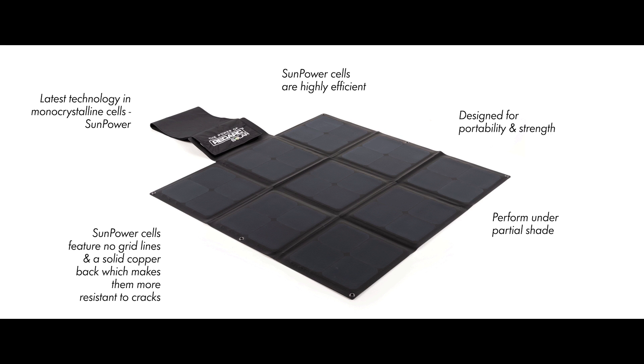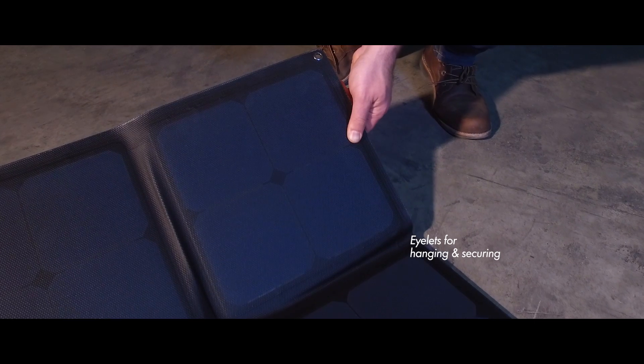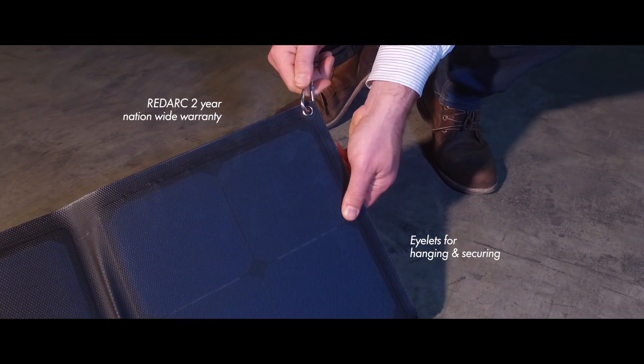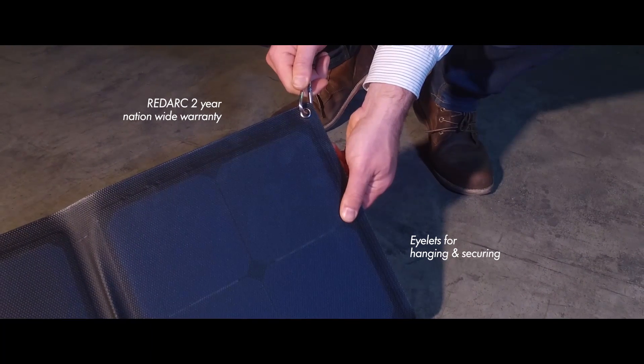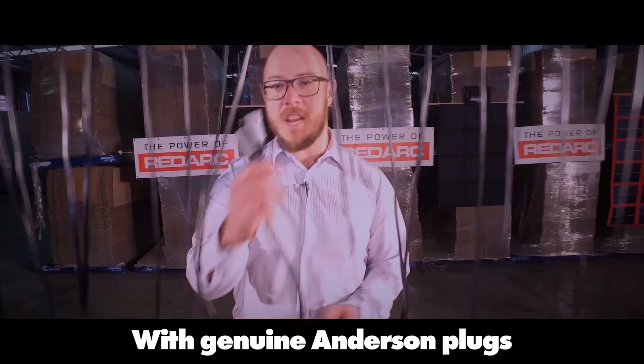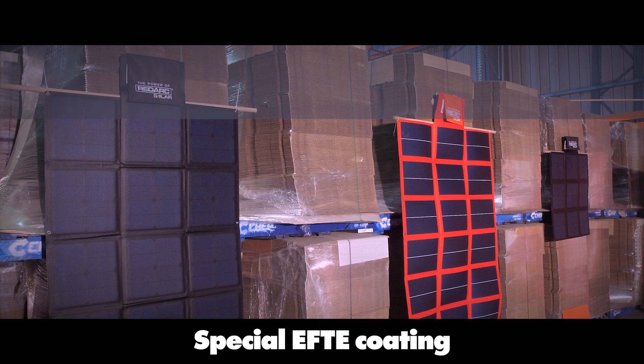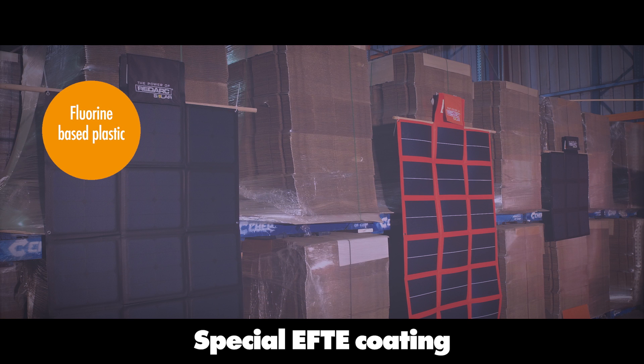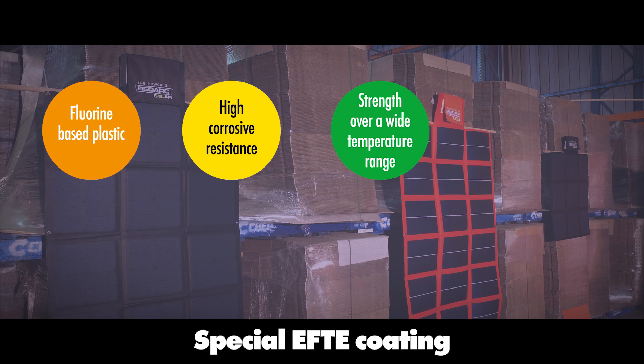What's more, they will still perform under partial shade. These blankets are highly efficient and can deliver more power in a smaller and lighter package. They feature eyelets for hanging and securing, plus the Redarc two-year nationwide warranty. All blankets come with genuine Anderson plugs. They have a special ETFE coating — this coating is a fluorine-based plastic with high corrosive resistance and strength over a wide temperature range.